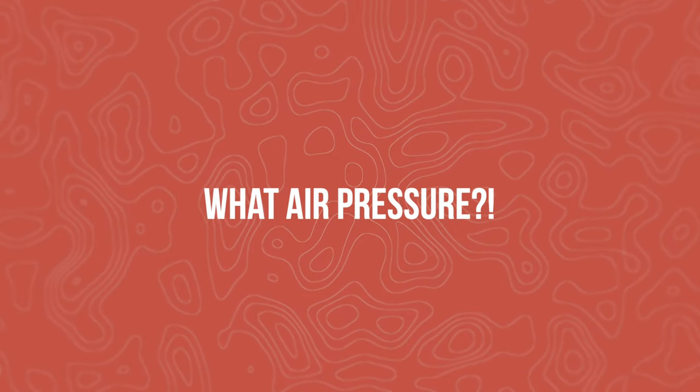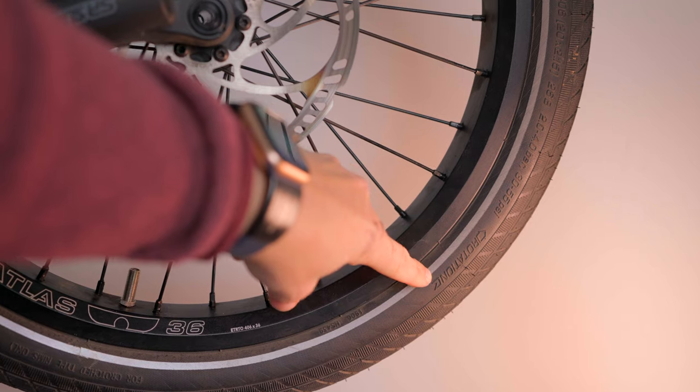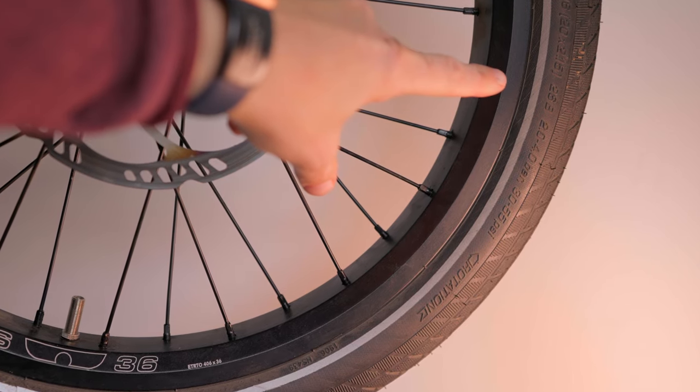We've discussed why you need to check your air and how often. Now let's figure out what air pressure you should be running on your bike. Let me show you how to find the range for your unique tire and setup. This is my Tern GSD standing vertically in its storage position. On here I have a Big Ben Plus tire on the front, and on the sidewall — really hard to see because it's going to be the same color as the rubber — is a PSI or bar range for your pressure. On this tire, my range is 30 to 55 PSI. I personally run this bike at about 45 PSI, but I found that with trial and error.